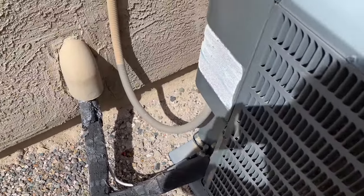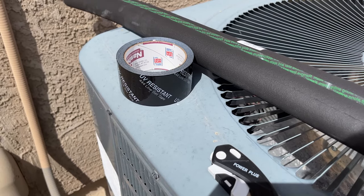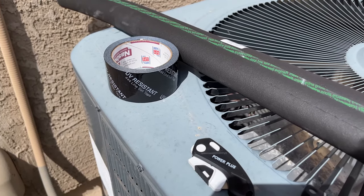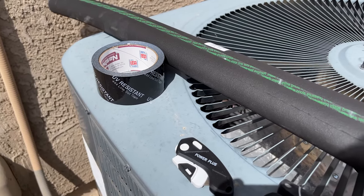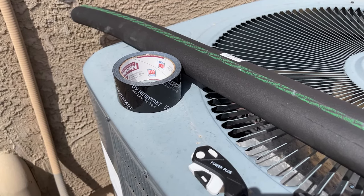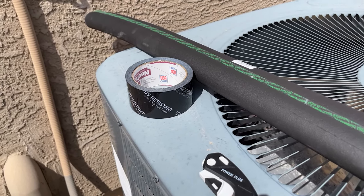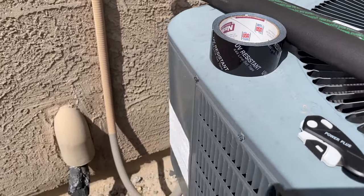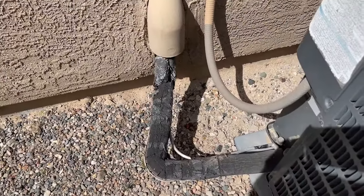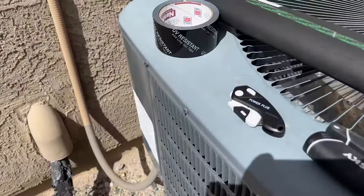We're going to go ahead and replace it. Here is the tape — it's actually called line set tape. I got it at Home Depot; they sell it at Lowe's and you can get it on Amazon as usual. It's UV resistant. There is all-weather tape you could probably use, but since I live in Arizona I definitely need the UV resistant. And as you can tell, the old tape was also UV resistant and it only lasted about three and a half to four years — the sun really takes a beating out here.